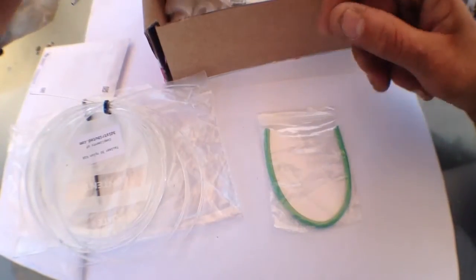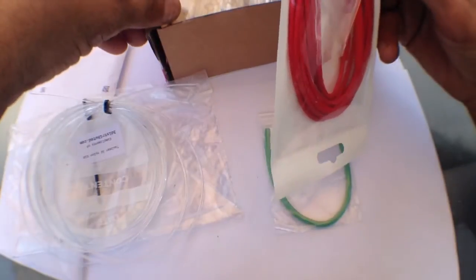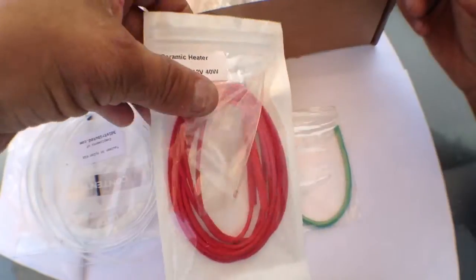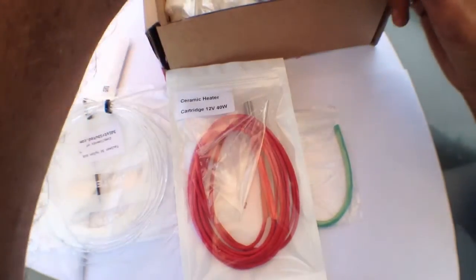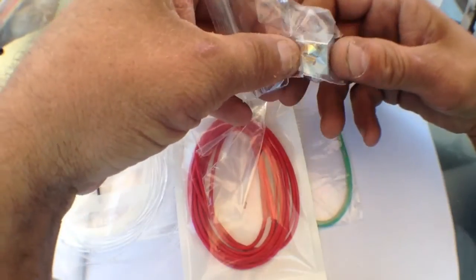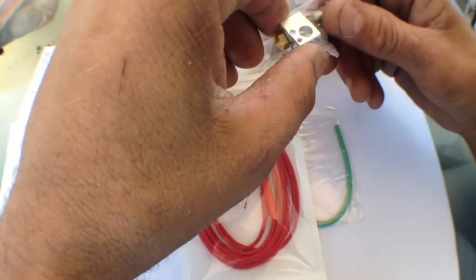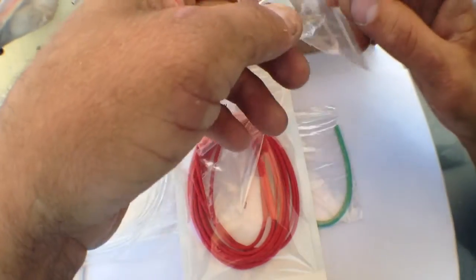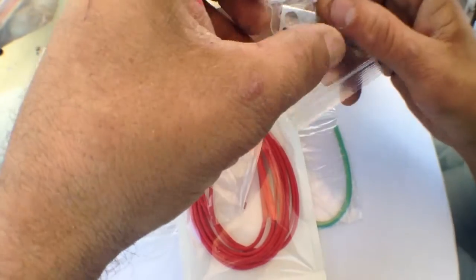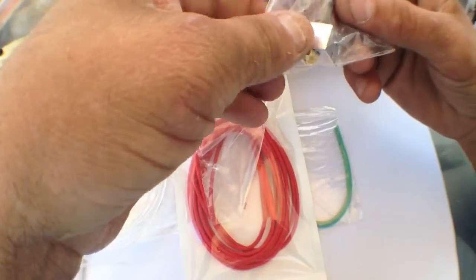We've got a wiring harness, and I believe this is for the thermistor — comes with the drop thermistor, which is awesome. Then there's the heating element, the hot end tip nozzle, heater block which looks amazing, and the heater barrier with the brake. This is my first hot end like this, I've never had one before, so I'm excited about that.